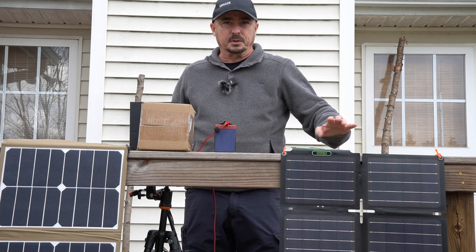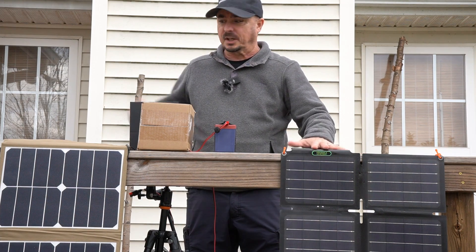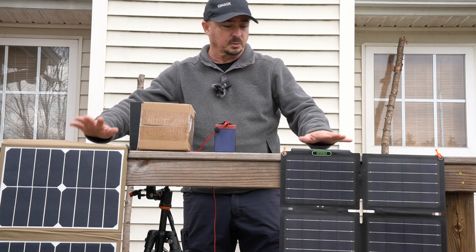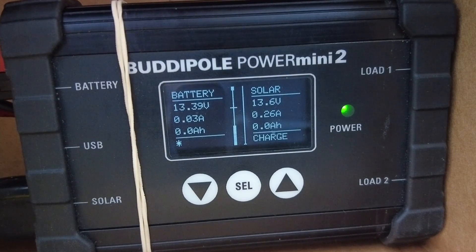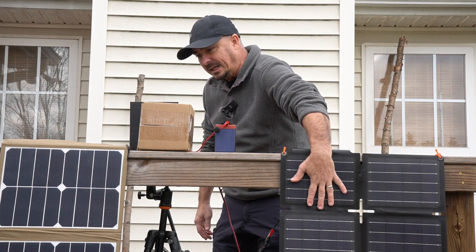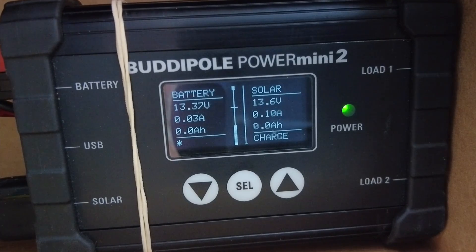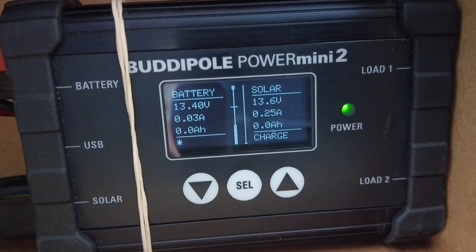For this first test, we are under completely cloudy conditions. I've got the Top Solar panel on this side and the Gigaparts panel on this side. Both are 60-watt panels, so it should be an apples-to-apples comparison. The Top Solar panel is putting out roughly 0.25 amps. One test I like to do is put my hand in front of the panel to see what that drops to — and with the Top Solar panel it drops to only 0.1 amps, so quite a reduction when we partially shade it.